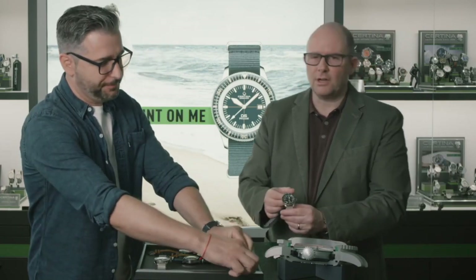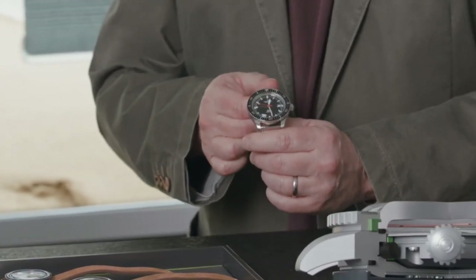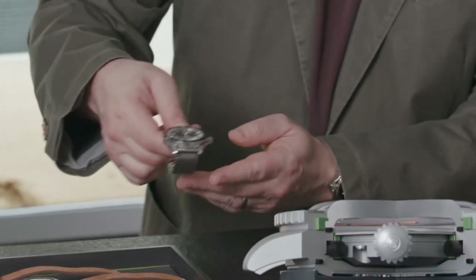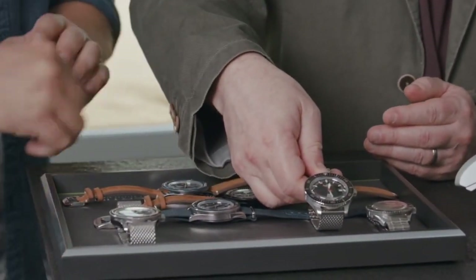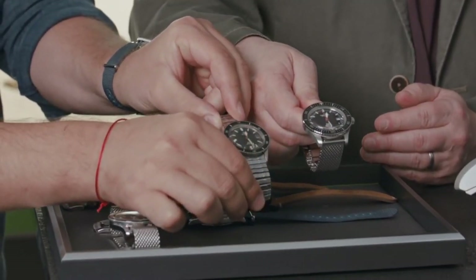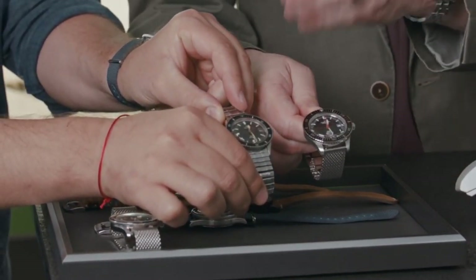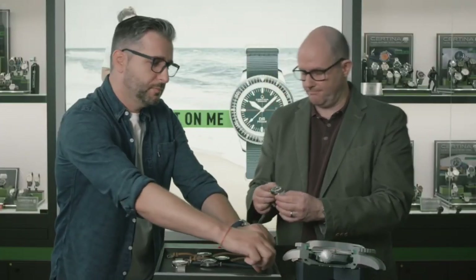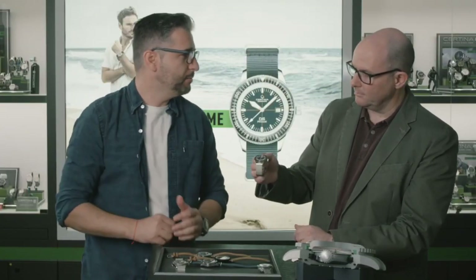Nevertheless, in 2018 we relaunched that model. The only difference compared to the original model is that we increased the size a little bit to fit on the wrists we have today, at 42.8mm. The original one was at 41.5mm. But for the rest, it's all the same — besides the movement, maybe.